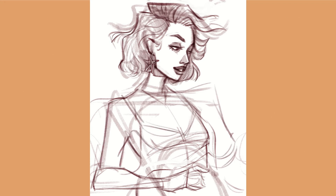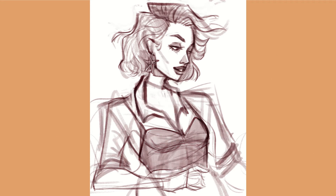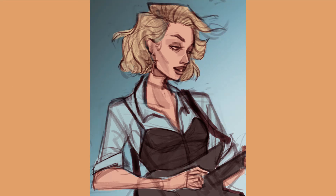Now that I've drawn her more than once, I think she deserves to have a name — let me know if you have any suggestions down below. It was hard for me to believe that it was impossible to find a reference for a shirt like the one I drew here. Overall though, I feel her outfit looks pretty good.